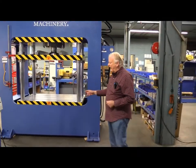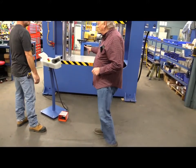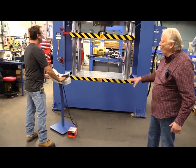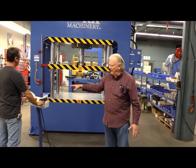Now, we have a pedestal that's controlled at safety with two hands. We'll push down both hands together at the same time for security, with an emergency stop button if we need it.